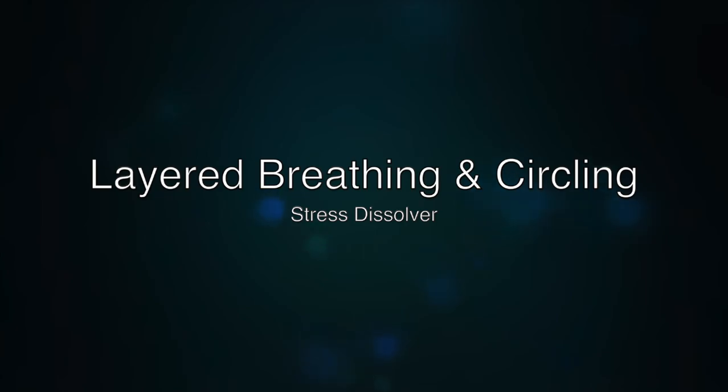Breathe out any air that you might already have. Breathe it all the way out, like smelling all that air. And then naturally breathe in through the nose and out through the mouth.